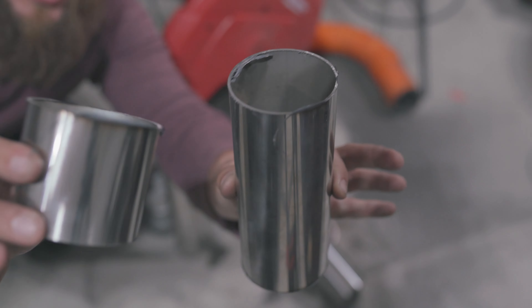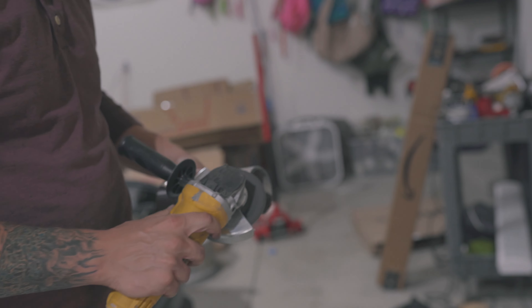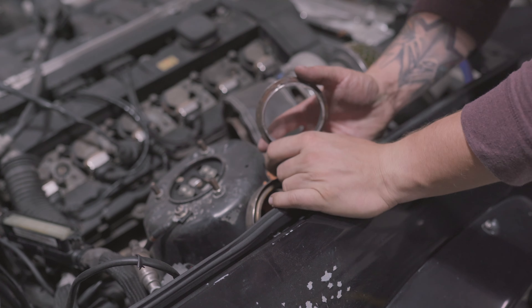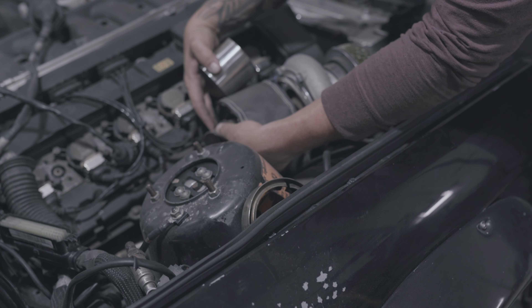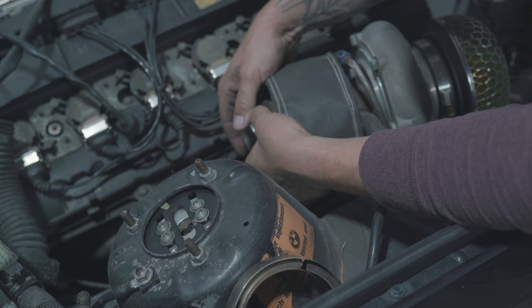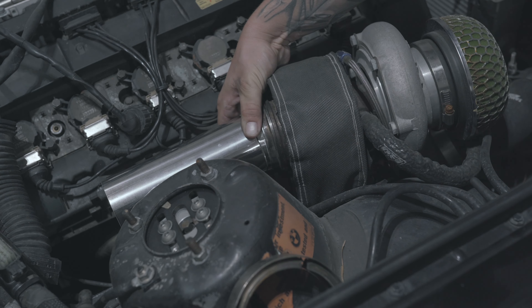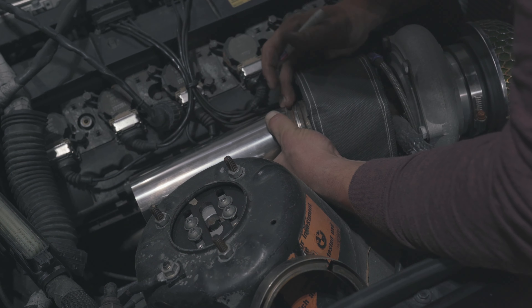We have an assortment of pipes, just gonna clean them up and get started on tacking some stuff together. We have that piece and a single pie cut. So far that alignment is way better than previously — there's actually space on this side; it's not sitting right up against the valve cover. I'll mark it so I know where it's supposed to sit.